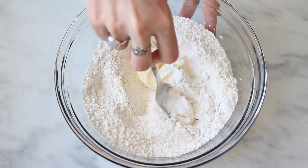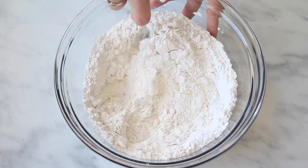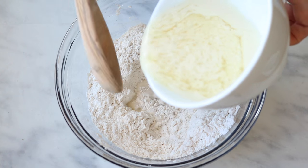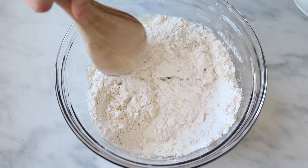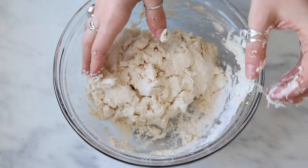Then in a big bowl, add your flour, baking powder, and baking soda. Using a fork or your hands, crumble in some vegan butter until it makes a crumbly consistency. Then add in the vegan buttermilk mixture and stir it until it forms a dough.